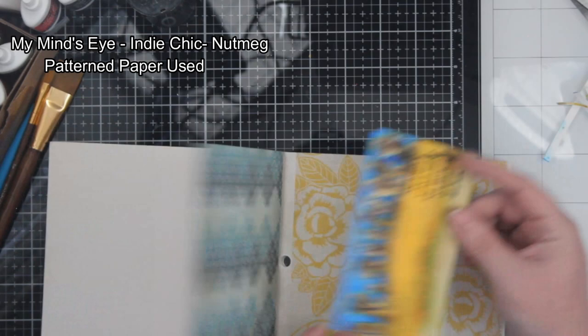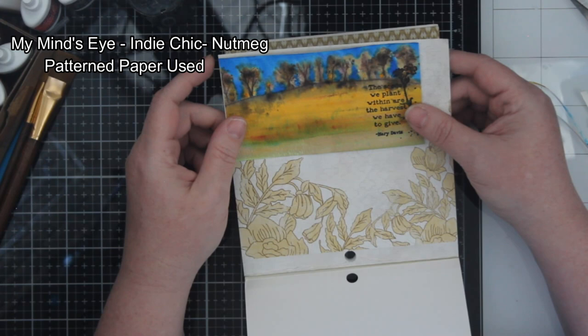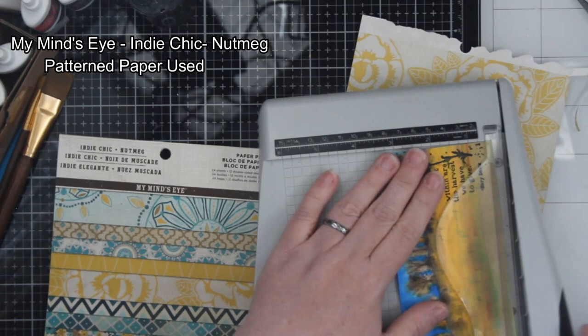Then I decided to pull out some pattern paper. Now, this pattern paper is very, very old, and there's only a couple of sheets left in this book. It's My Mind's Eye Indie Chic Nutmeg. I just went through and matched up each pattern to see if one of them worked better than the other. I really like this yellow floral — I thought it also worked well with the theme of the card and the idea I'm trying to portray.